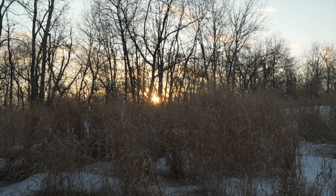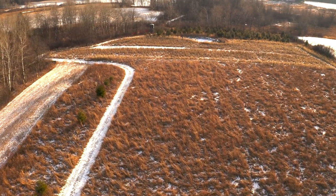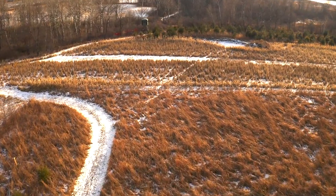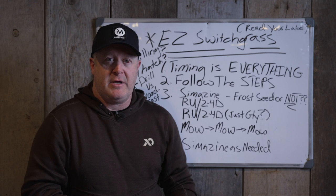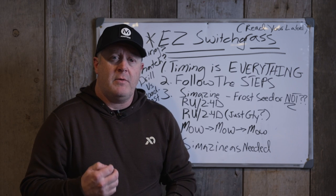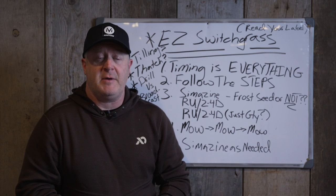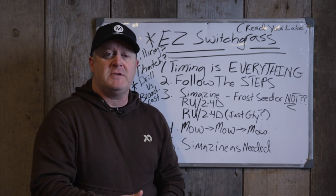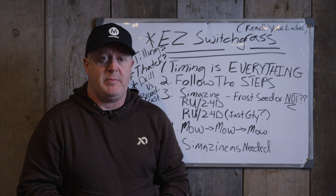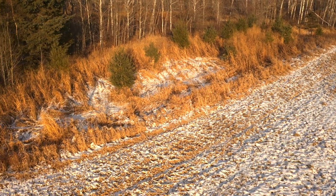The reason people fail most with switchgrass is they give up on it. It usually grows unless the seed was damaged, you sprayed Roundup too late and killed it when it was actually coming up, or you had too much compaction which gives you shorter switch, or poor soils which give you smaller switch—but it should still grow. People give up because they can't see it. They don't know it's there because there are so many weeds. If you follow the steps, you'll have a nice clean stand of switch, easy to see and identify.